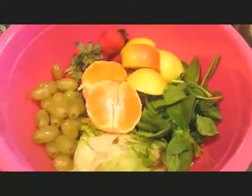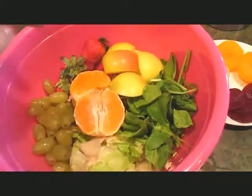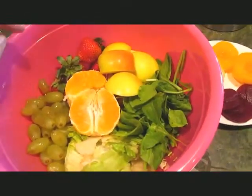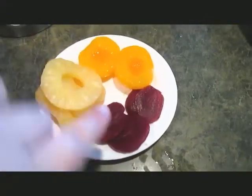I don't have the chance to go and get fresh fruit, so sometimes I have to use the stuff in the can, so just bear with me. I've got grapes, lettuce, spinach, two small gold apples, an orange, nine strawberries, some peaches, pineapple, and beets. So let's see how this tastes.